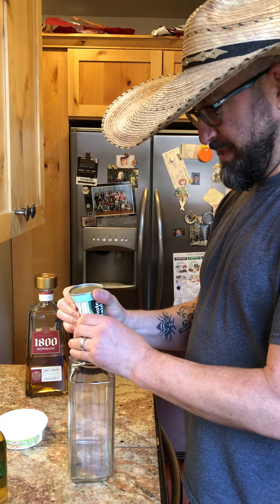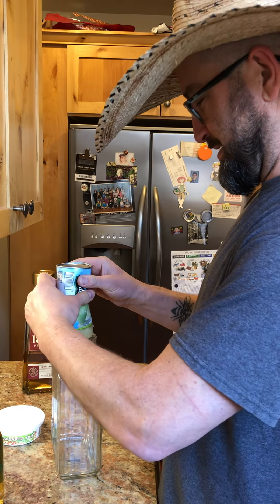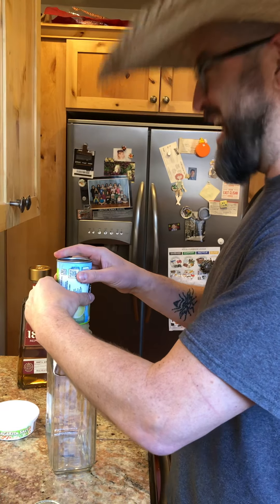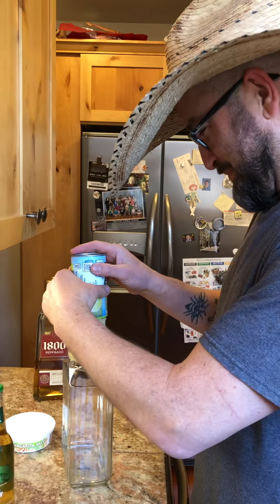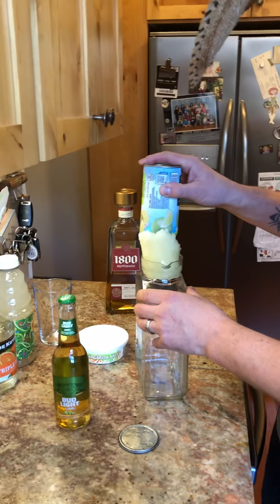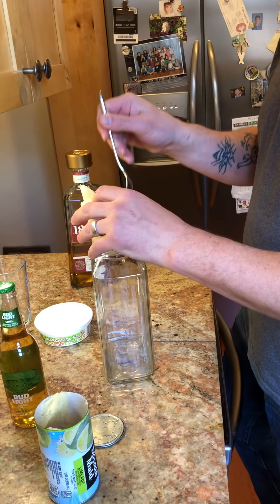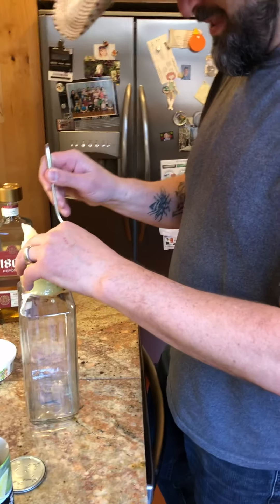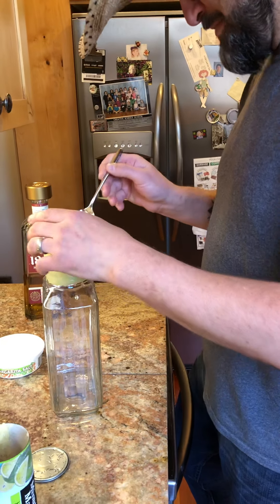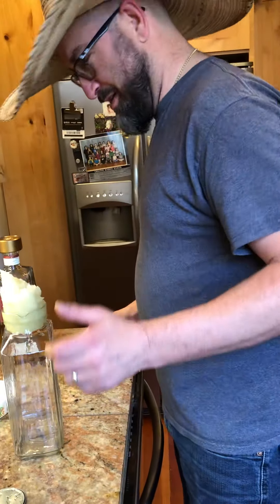First, you put in the lime concentrate — it's frozen lime concentrate. I probably should have used a bigger container; it's probably not going to fit. Grab a spoon and shove it in. I need a bigger container. Well, that's the only pitcher I know of. This will only be a problem during this part — I've created an air seal so I can't actually get the stuff in there.